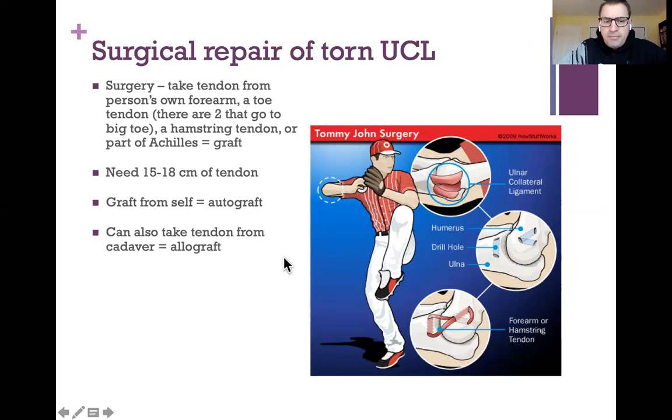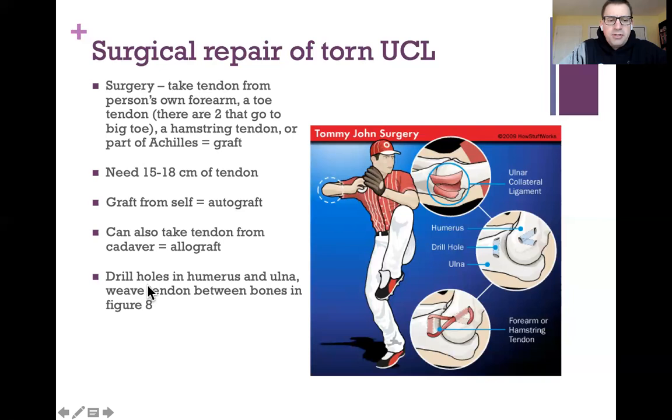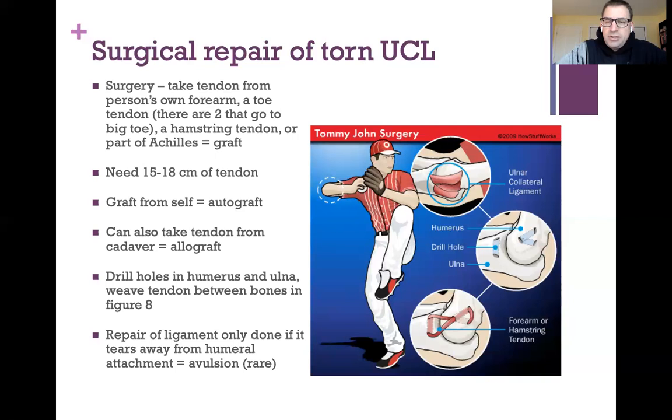For this surgery, holes are drilled in the humerus and the ulna, and then the tendon is weaved between those holes in the bones in a figure-eight pattern. A repair of the ligament itself is only done when the ligament tears away from the medial epicondyle of the humerus — called an avulsion — which usually takes a piece of bone with it and can be really painful.